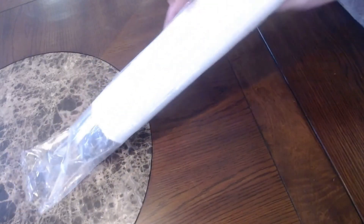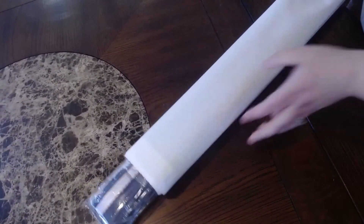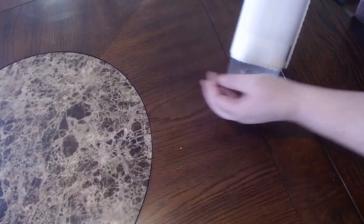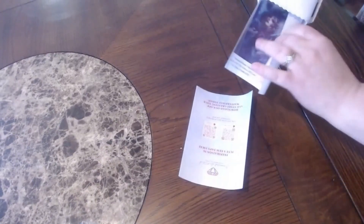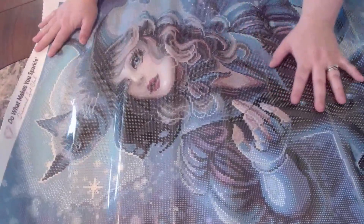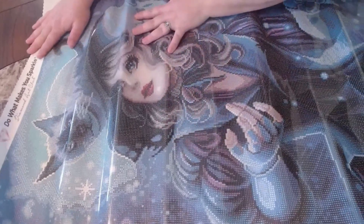Let's slide out the diamonds — drills, whatever you want to call them. Let's open this up. Oh my gosh, she is so pretty! Look at her, look at the kitty! Oh my gosh, she's so pretty. Give me just a second to flatten this out a little bit.